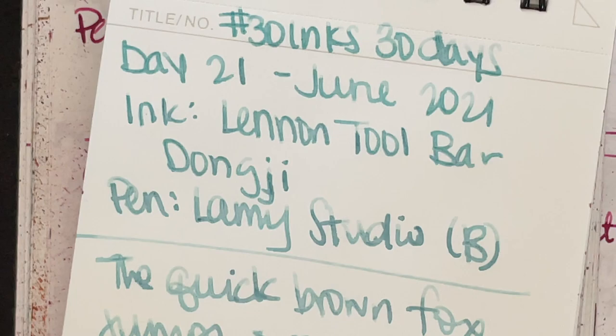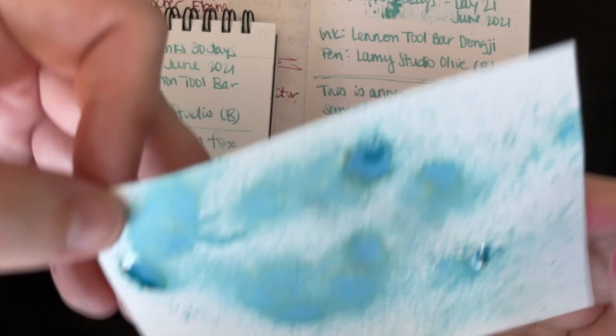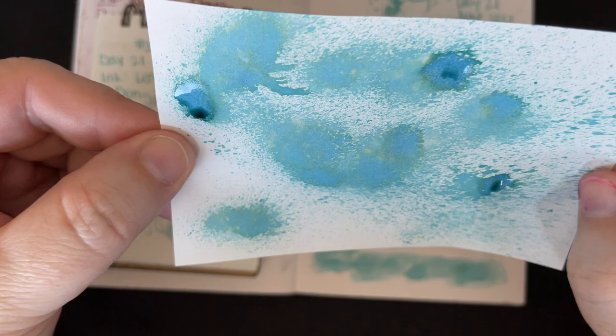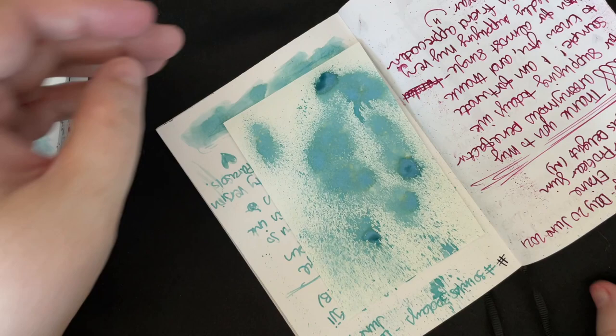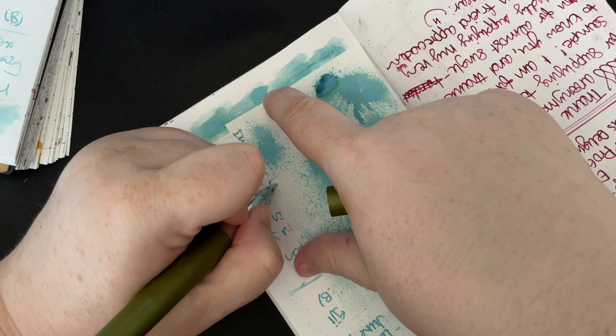I'm hot and trying to get this done in a reasonable amount of time. We do have some spots here — even on the spots you can see it looks a little more yellow or cream, and then the blue separates a little more, so you can see the depth there. I can't wait till these spots dry to see what those are going to look like. I don't like it in this pen, so I might clean that section out. Day 21, Linen Toolbar Dongji.